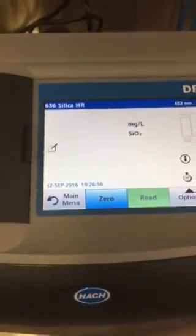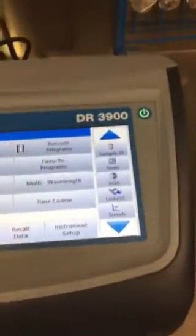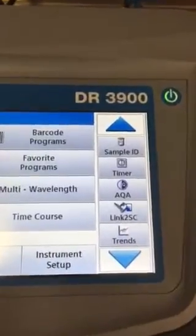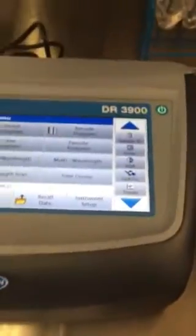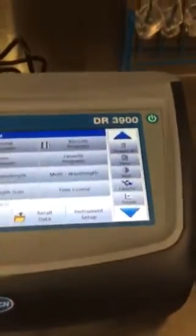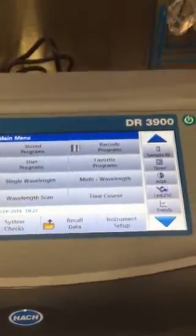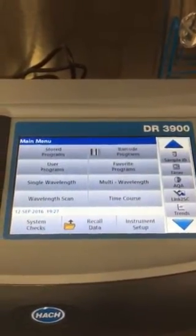Close the sample cell and hit either zero or read. Once you've used it for a while and have some tests logged, there's a trends button you can use on any test to see a trend of recent results. You can also hit recall data to pull up the last several tests that were done. It's a great tool — if you have any questions, give me a call.